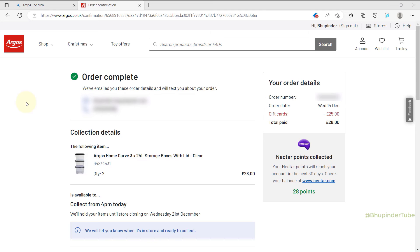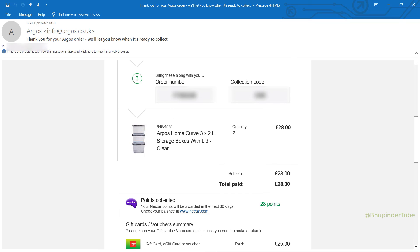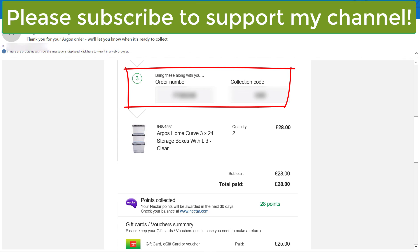Here it gives a summary of your order: how much gift card has been used and how much you have paid, and also the time when you would be able to go and collect your purchase. You should also get a confirmation email, so when you go to the store for collection, don't forget to have a copy of your email available on your phone.